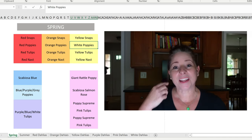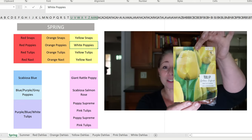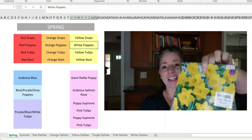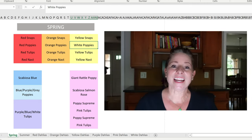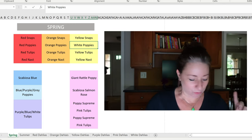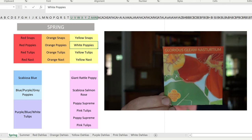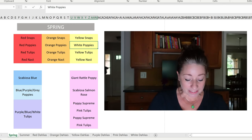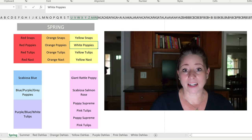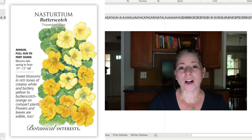In front of the poppies I have daffodils and tulips — a solid yellow tulip called Golden Oxford and King Alfred daffodils. In front of the daffodils I'm going to be planting nasturtiums. I have one variety, Hudson Valley Glorious Gleam, which I bought on vacation from the Maine Botanical Garden. But I also saw a new variety on Botanical Interests called Butterscotch that looks absolutely perfect, so I may get those as well.